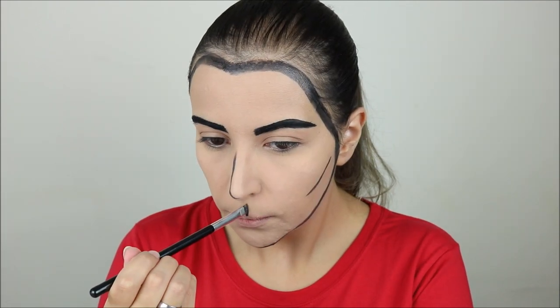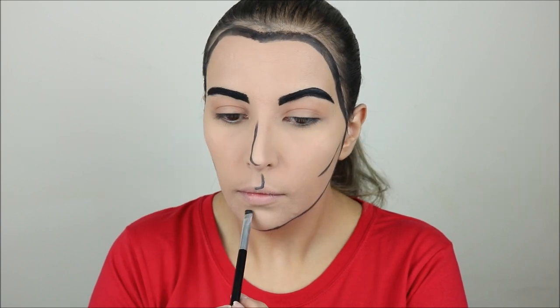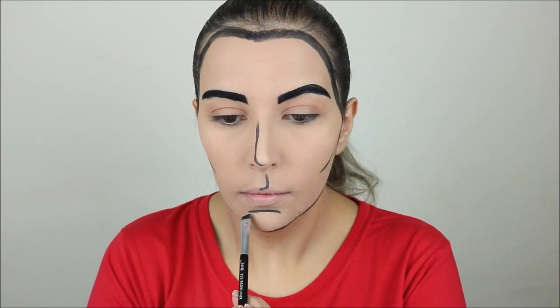I drew a line on the inside of my cupid's bow and then I did the same thing to give definition to my chin, drawing a line on the deepest part.